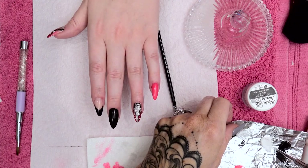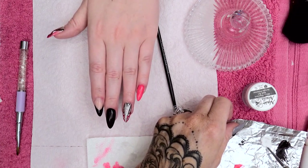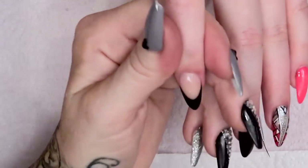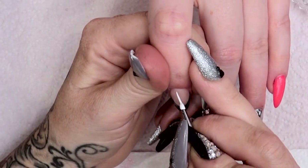I'm going to use a little bit of the white acrylic paint, go up the sides.